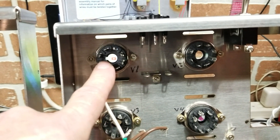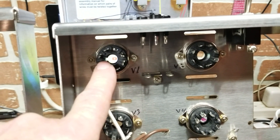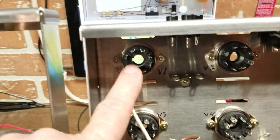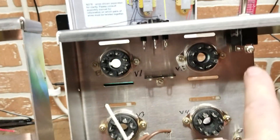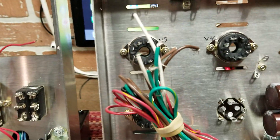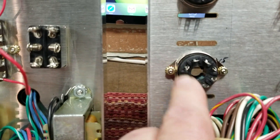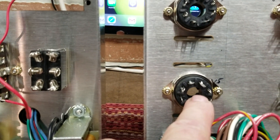When you put in the valves - valve sockets one through four - the key is to the left of the chassis, just as shown in the pictorial. Make sure all four valves are oriented to the left of the chassis.